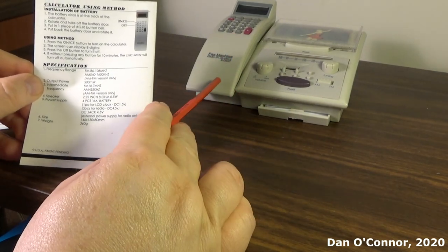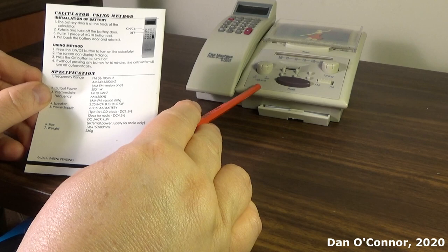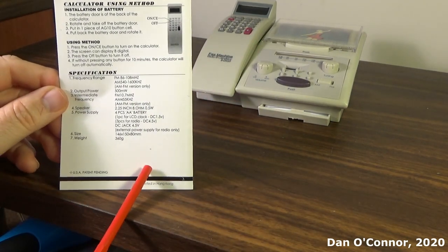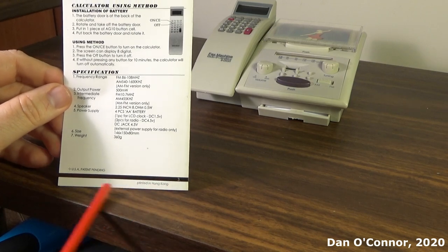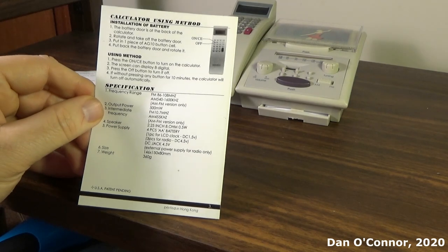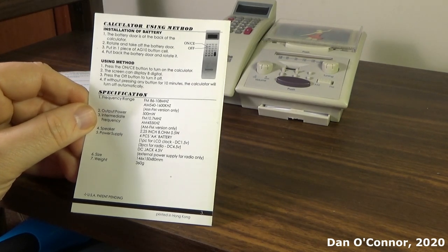And there are your specifications. The calculator runs on a little button battery you put in from the back, and the main component runs on four double-A's. There's no date on any of this, but the styling and the fax machine design probably puts it in the '90s or even early 2000s.